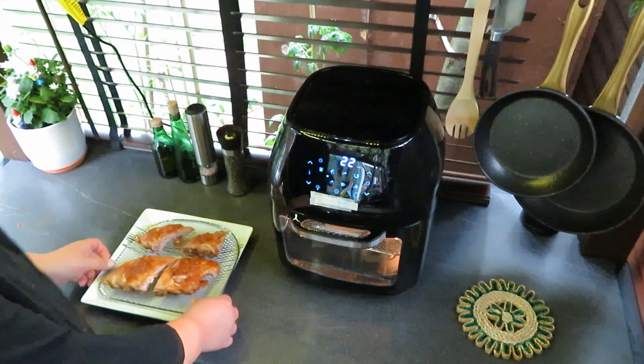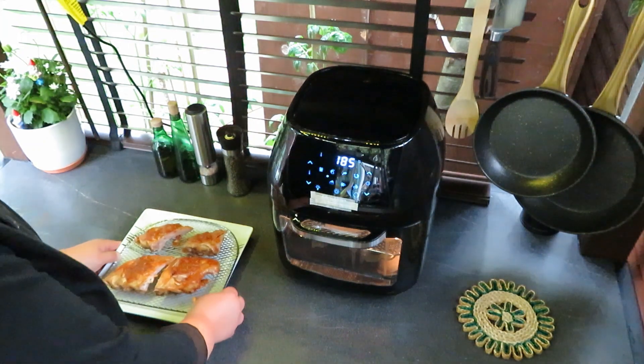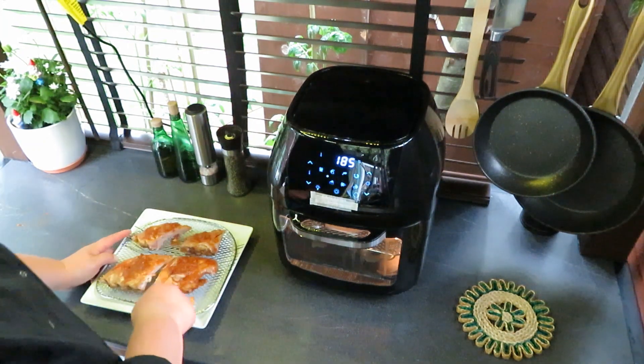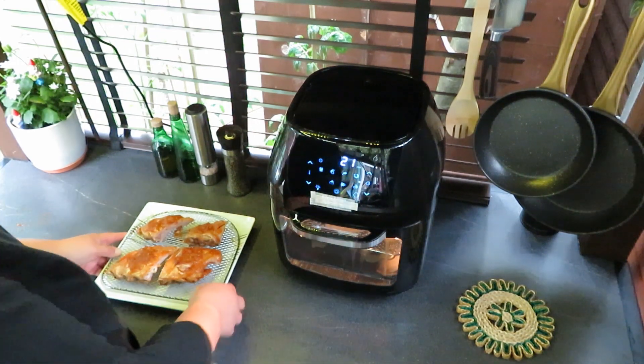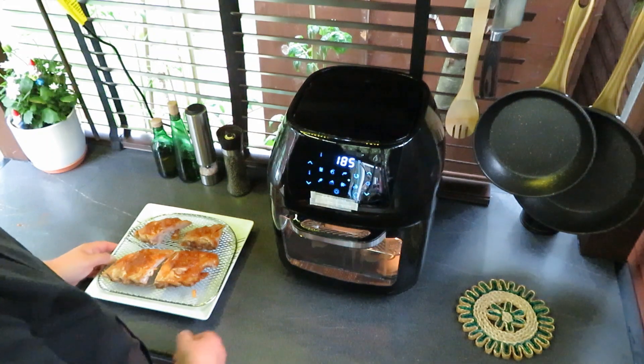We're going to put some clear film and put it back in the fridge. With the pork ribs, we can boil them for about half an hour, 40 minutes, and then put them straight in the oven.